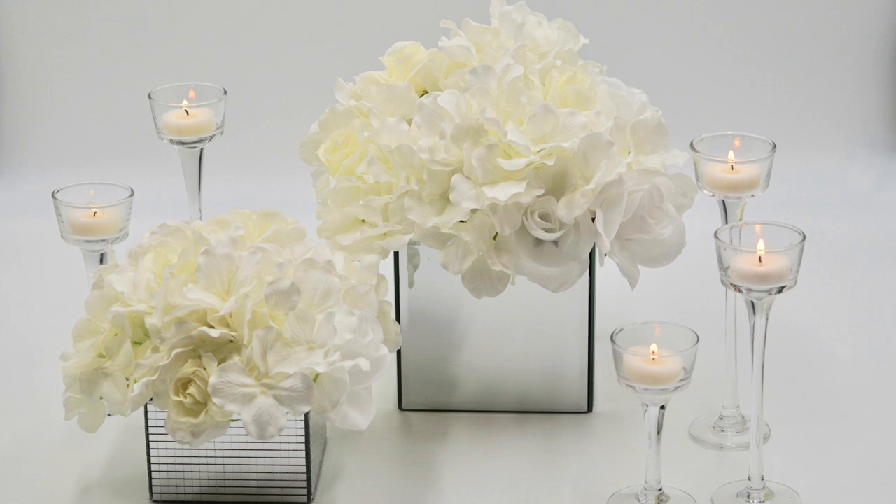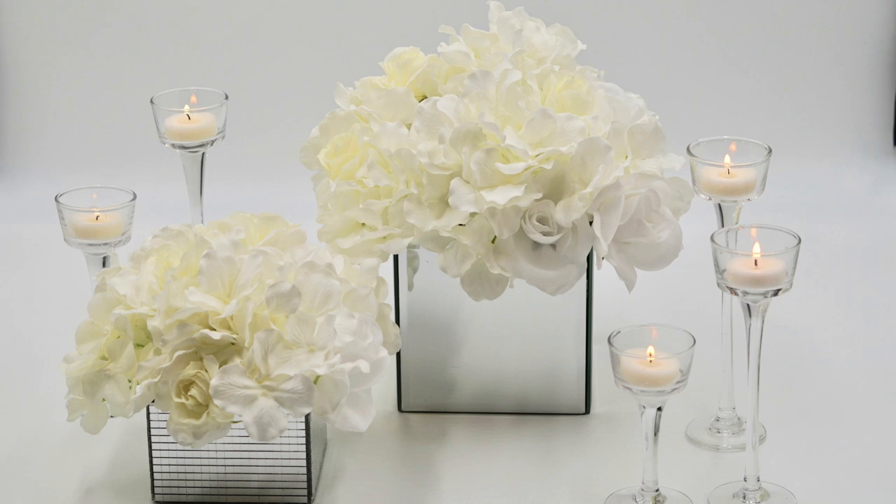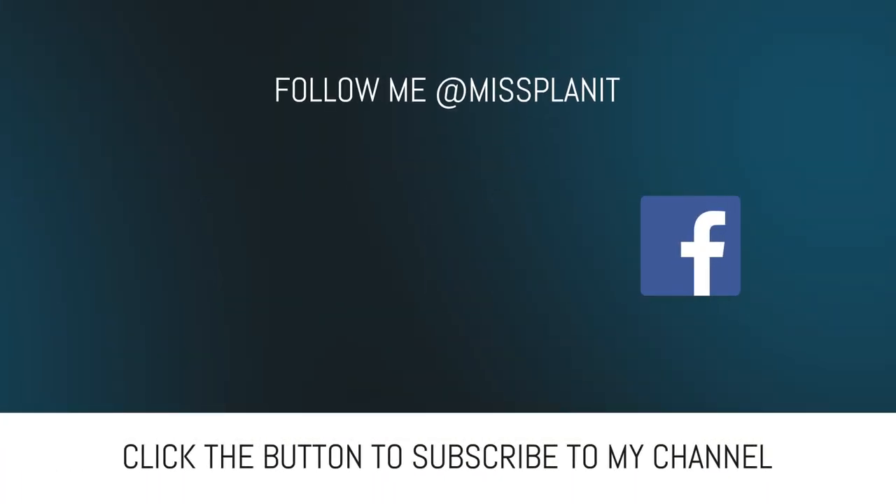You can also follow us on our other social media, which is Facebook, Twitter, Instagram, and Pinterest.